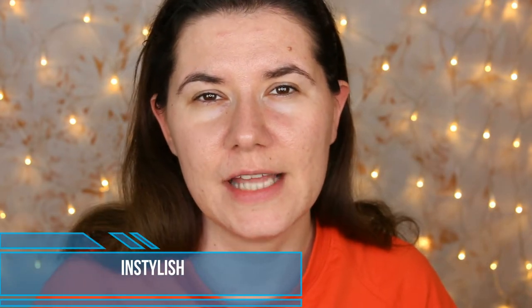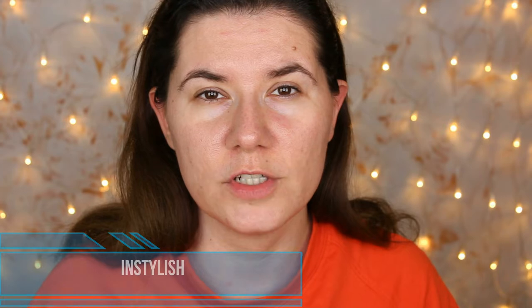Hi family, welcome to my video. Today I'm going to try a new makeup sponge from InStylish. This company contacted me and asked if I wanted to try the sponges and do a review, but this is going to be honest — I'm going to try it here on my channel and let you know what I think about it.